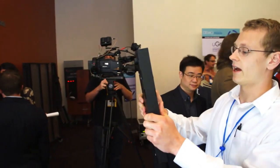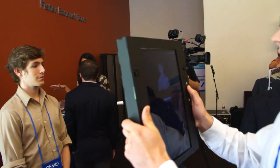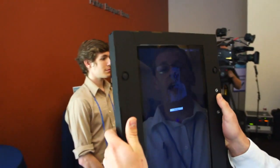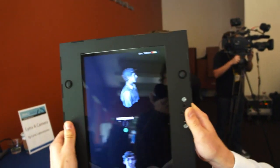You just take it, point it at what you want to scan, and then hit the record button. After you hit record, you just move the camera around the object you want to scan, and it uses all the frames from the video feed and pieces them together into a single 3D model.